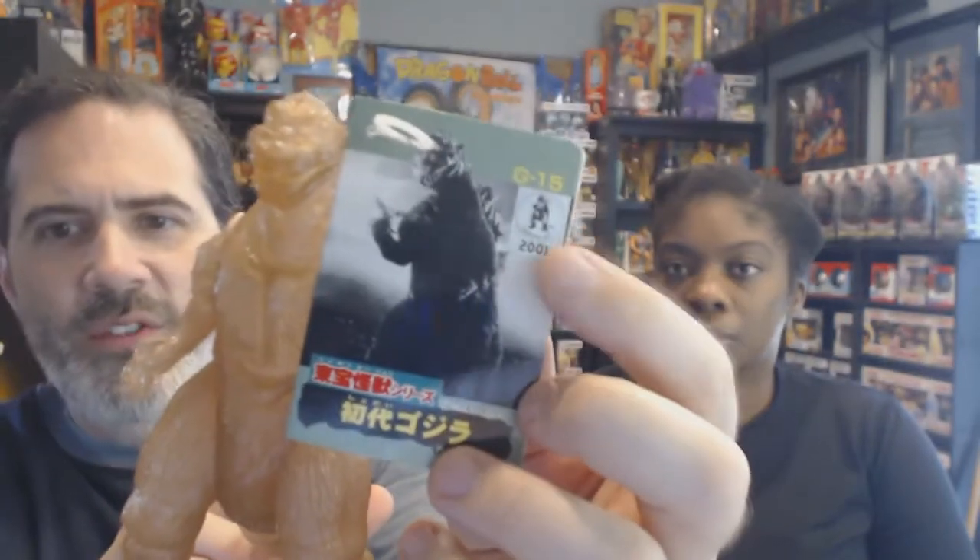Here's a Bandai 2001 Godzilla — it says 2001, which was the theater release. They had a bunch of these in different translucent colors that you could only buy in the theater in Japan during the release of the film. This is the brown one with some glitter in it, and it just has the hang tag on it.